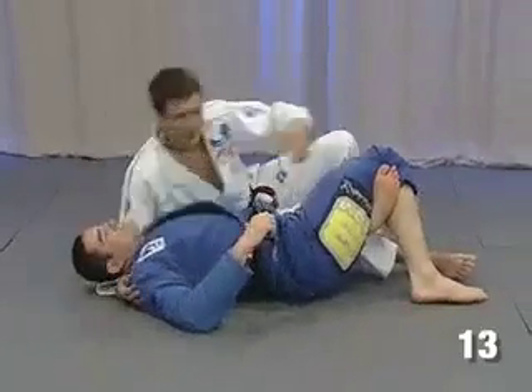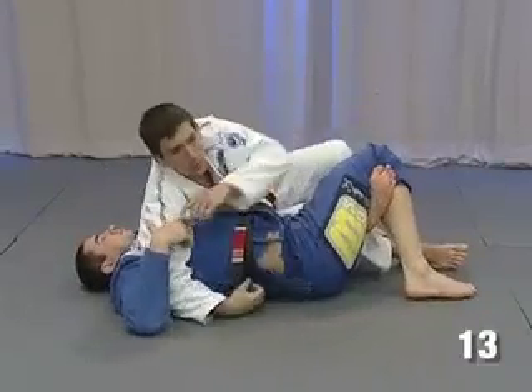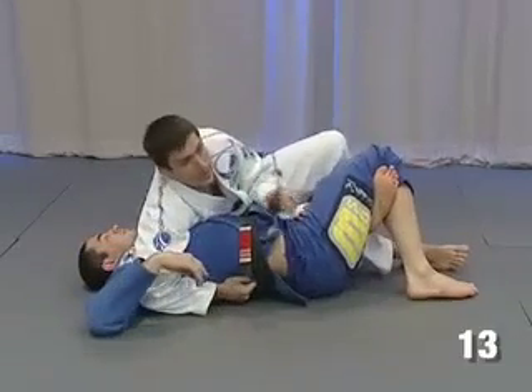And instead of holding the head, I'm gonna do the same — put my arm under his armpit, open his arm, and break his block here.